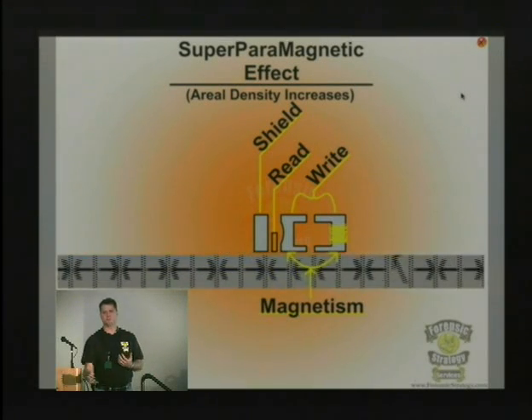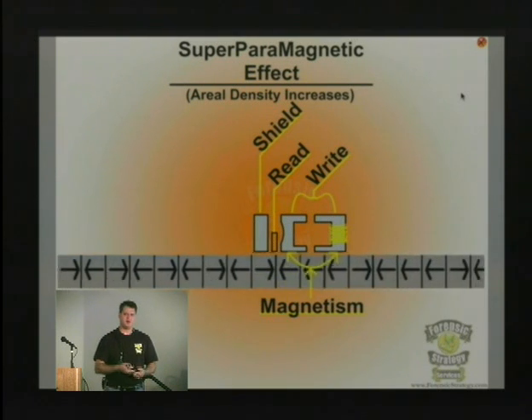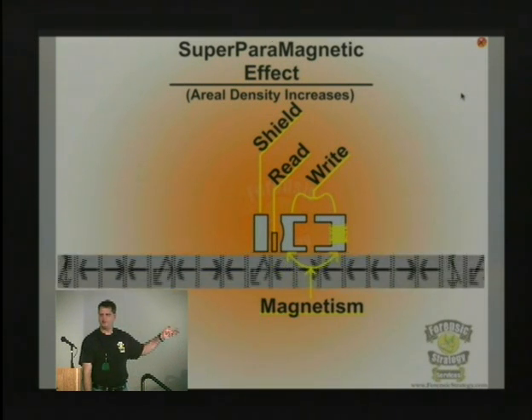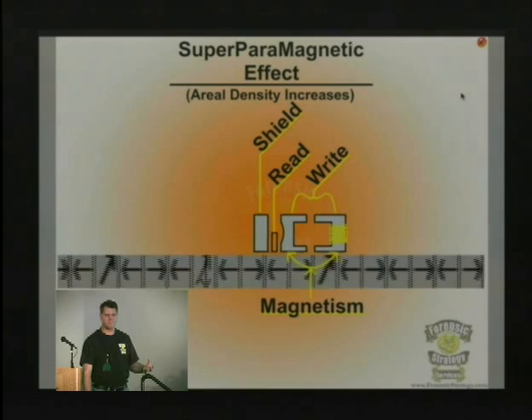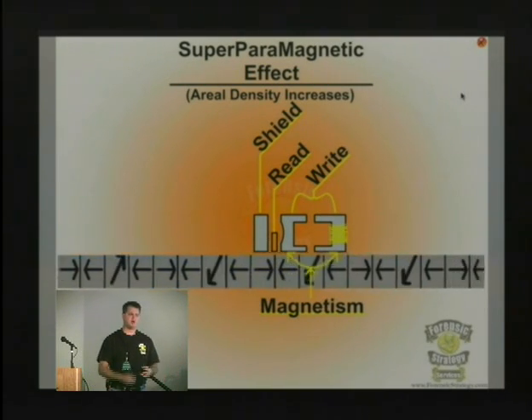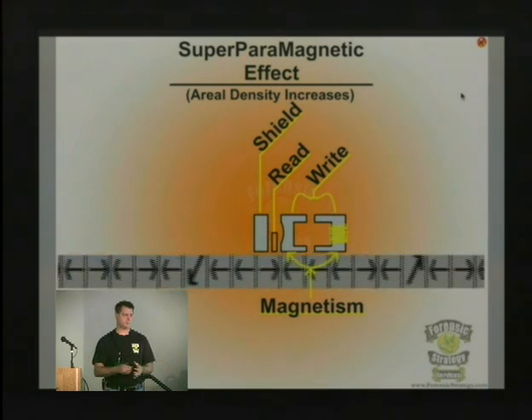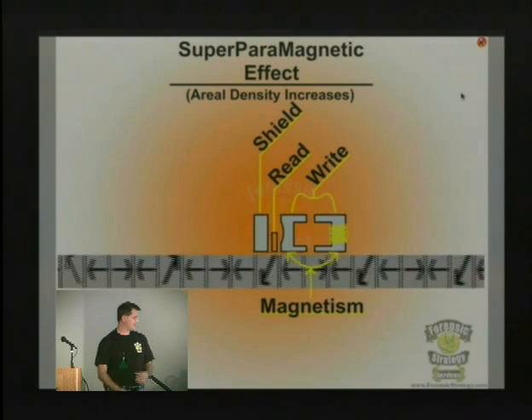This was going to happen. They continually do math to try to predict when the bits are going to get messed up, when they're going to flip, and this gets beyond what the ECC data can recover from. When the ECC data is reading this, if there are too many flipped bits, it will not be able to read this at all, and you'll eventually get a drive that just can't read anything.